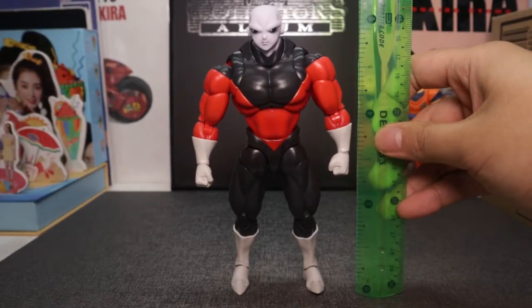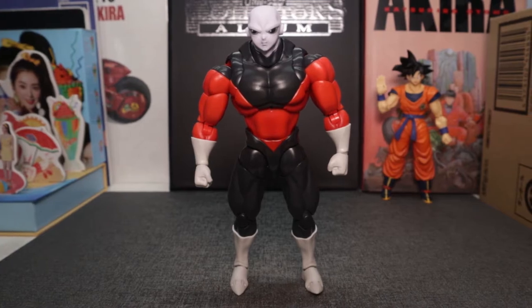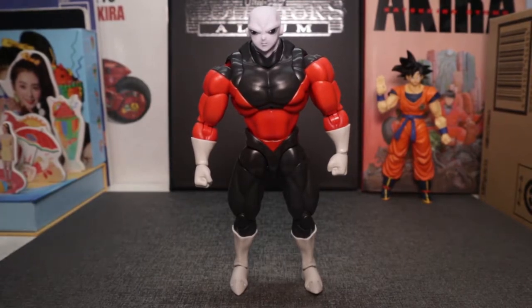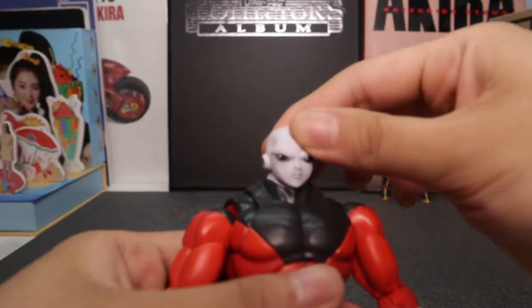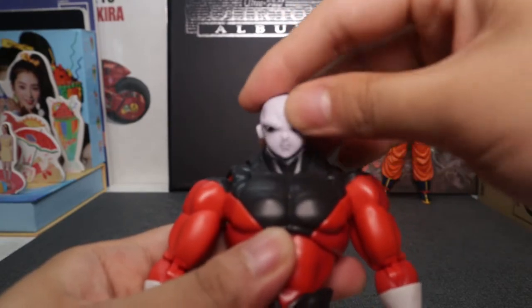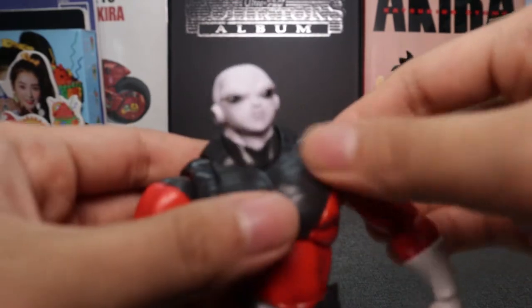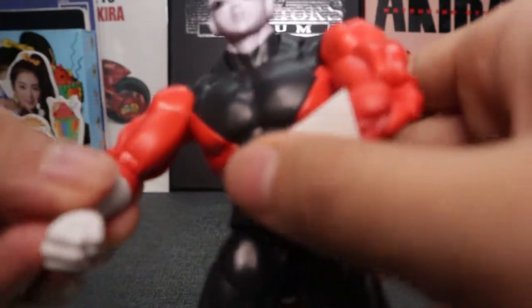Jiren stands at about 6.8 inches, almost nearing that seven inch mark — that's NECA territory at that point. Now let's go with articulation. Starting from the head you can look this much down, this much up, there's also rotation. You can go from side to side, you have your neck articulation, traps don't move. Your standard butterfly joint.